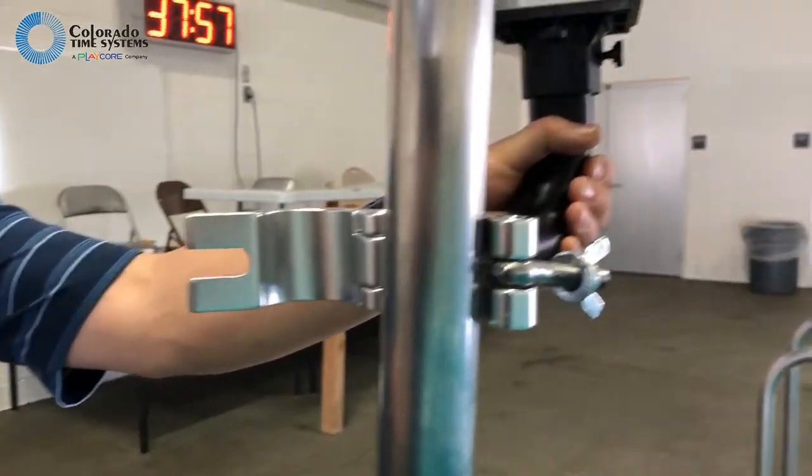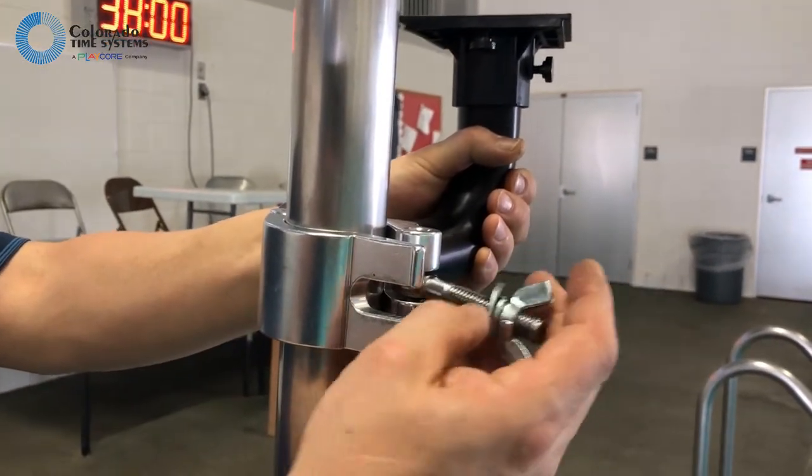To attach the bracket assembly to your flagpole, open the clamp and position the bracket on the flagpole. Close the clamp and tighten with the thumb screw.